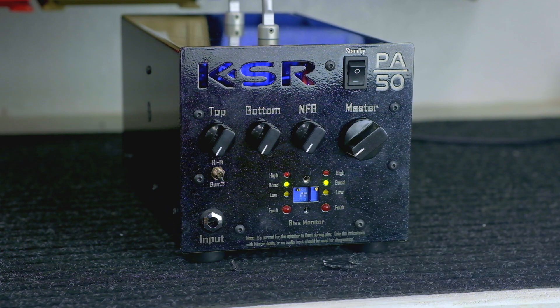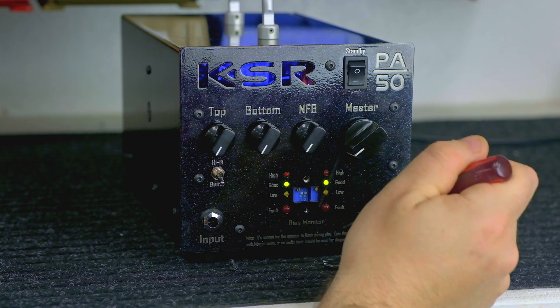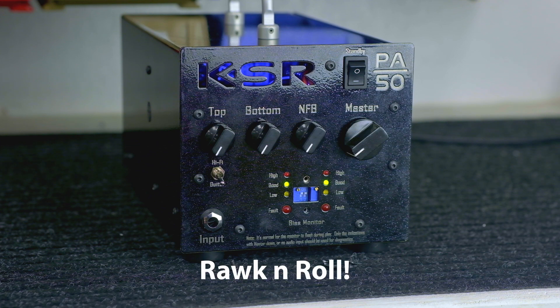And there you have it. Now you can put your bias plate back on and safely be good to go and rock and roll.